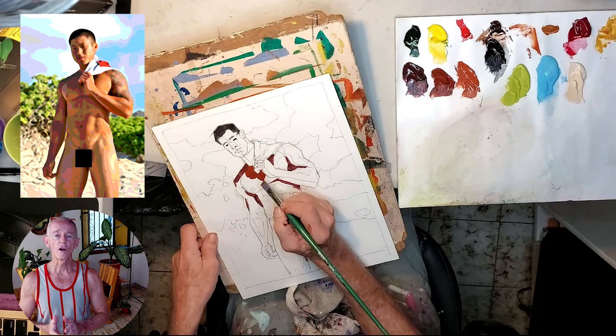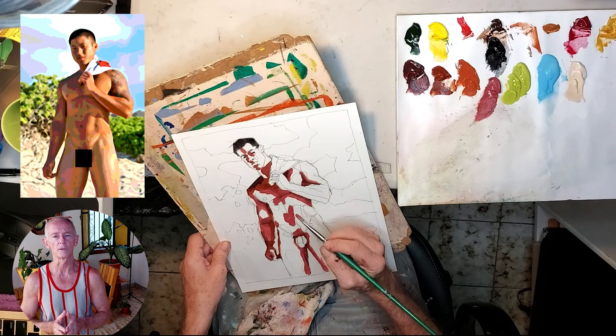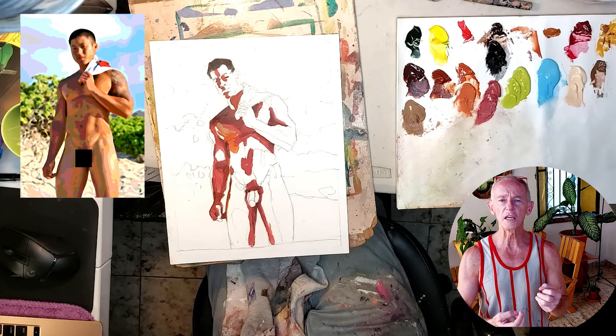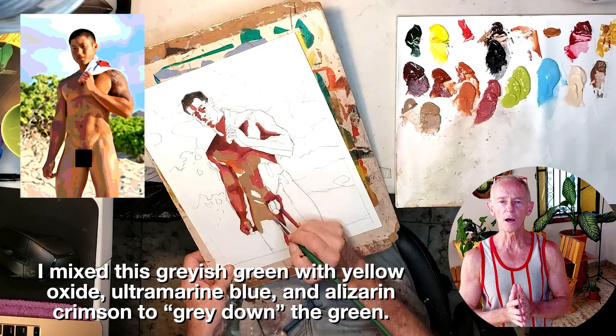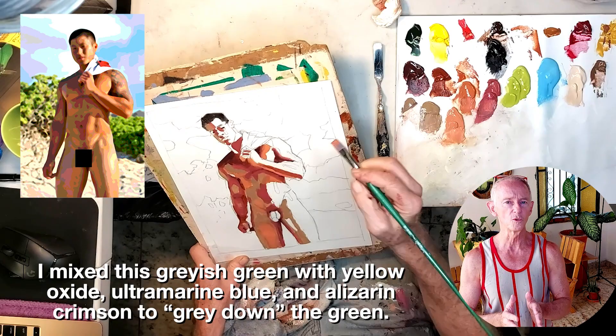I'm starting with the darkest areas of the body. Starting with the darkest areas is usually a good strategy when painting, though not always — it depends on the painting. Once I get the darkest darks in, I'm adding a gray-green mixture into the shadows. When you have cool reflected light inside the shadows on a warm body, a mix of yellow oxide, ultramarine blue, and alizarin crimson can be just what you need. I'm spending a lot of time on the body — probably more than I should. It's never a good idea to focus on any one area of the painting for too long.